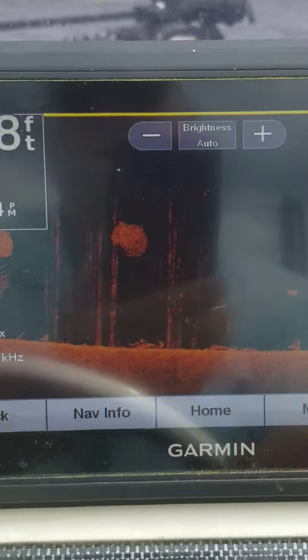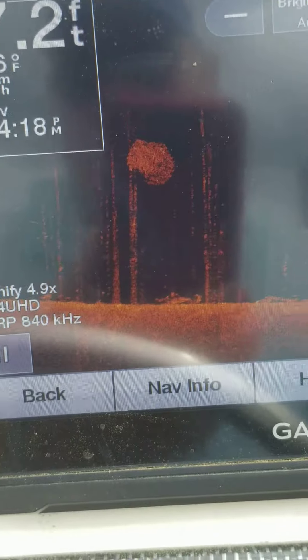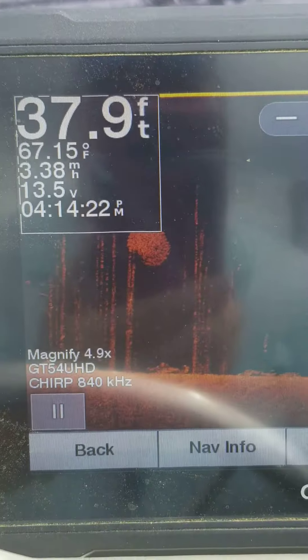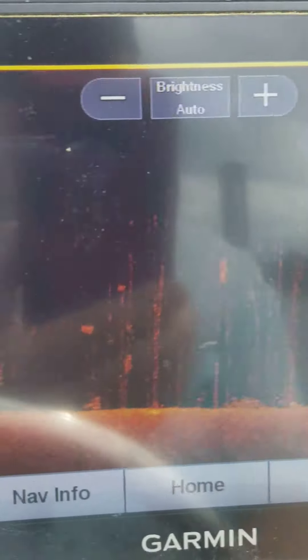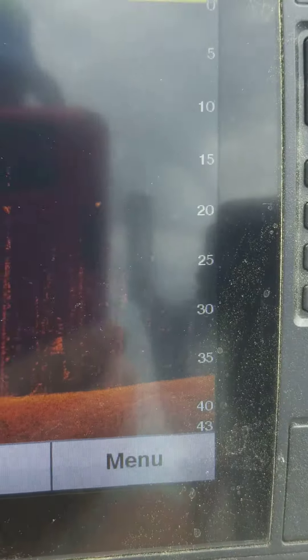These are shad balls. You can see the water temp and the depth. We're over here in Lake Fork and there's so much bait fish down here. Sometimes it's hard to get fish interested in the fake stuff. This is kind of what we're seeing on our downscan.